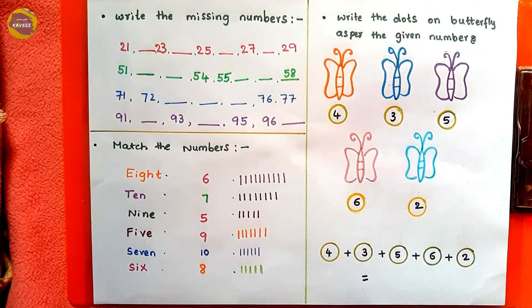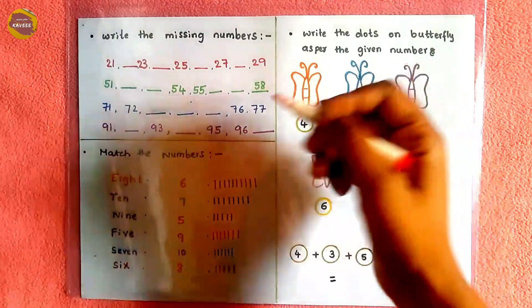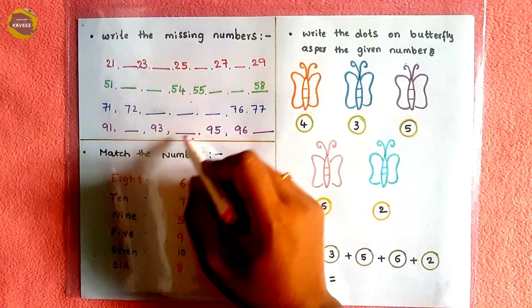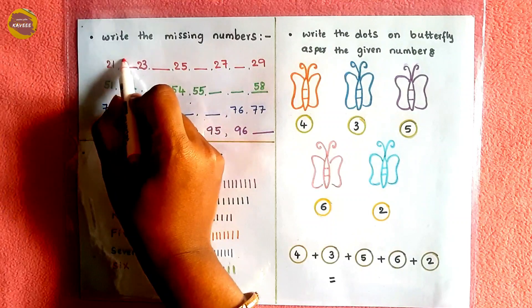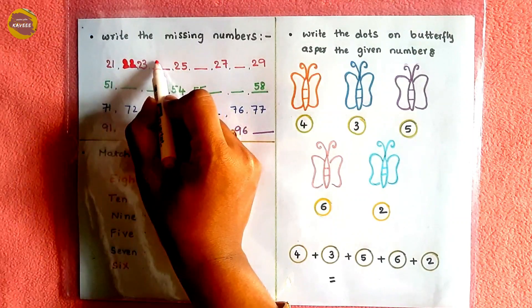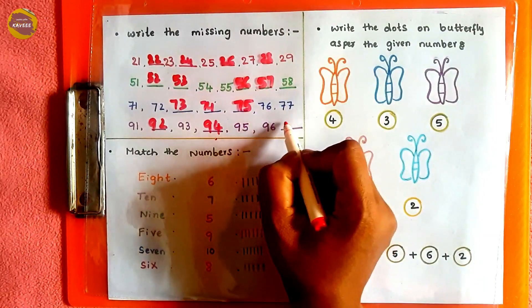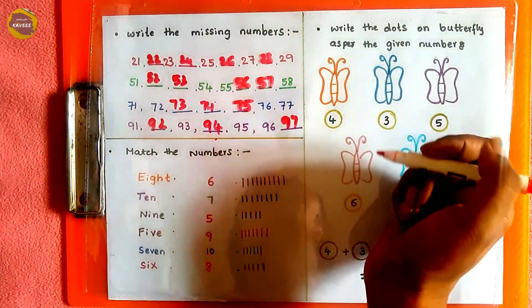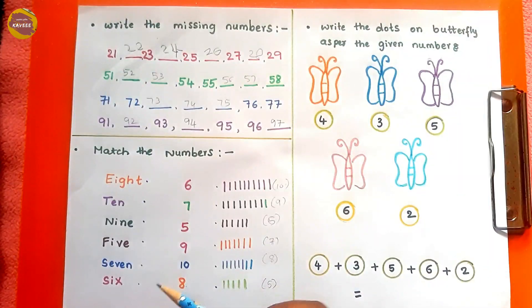Hey everyone, welcome to our YouTube channel. Today I have a few math worksheets for UKG kids. The first one is 'write the missing numbers.' The kid needs to write the missing numbers — I've given 21 to 29, so after 21: 22, 23, 24, 25, 26, 27, 28, 29. The kid will be completing this activity like this.